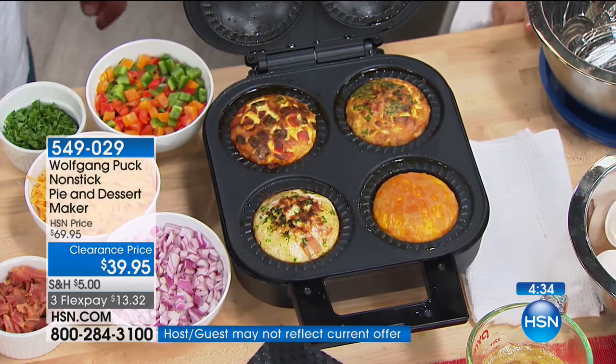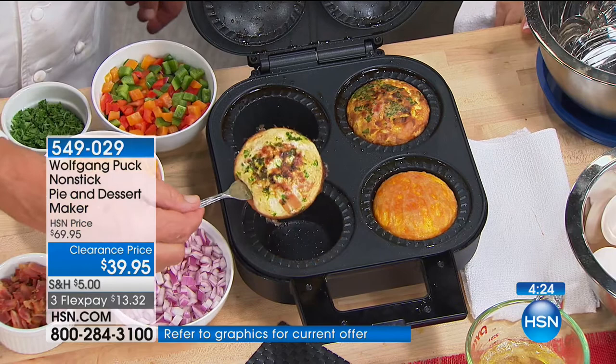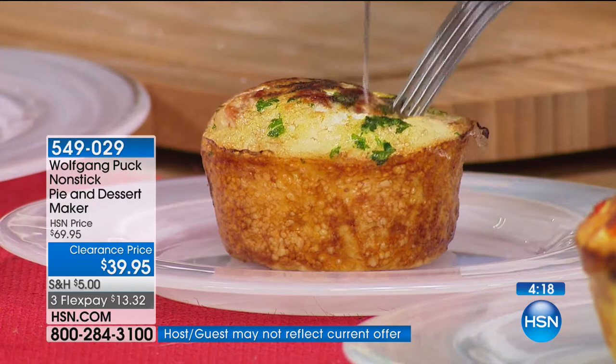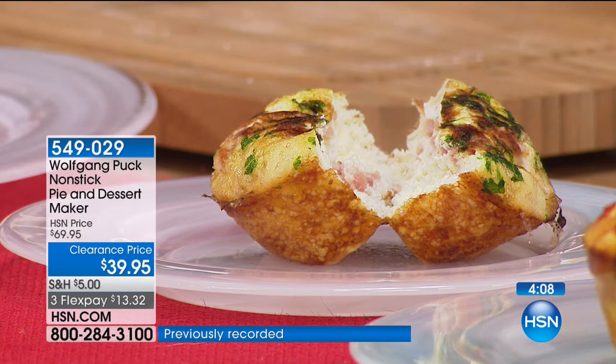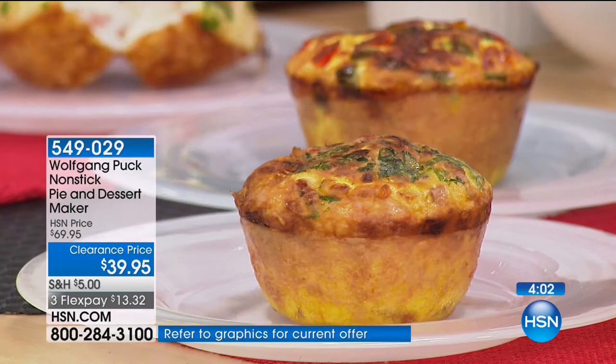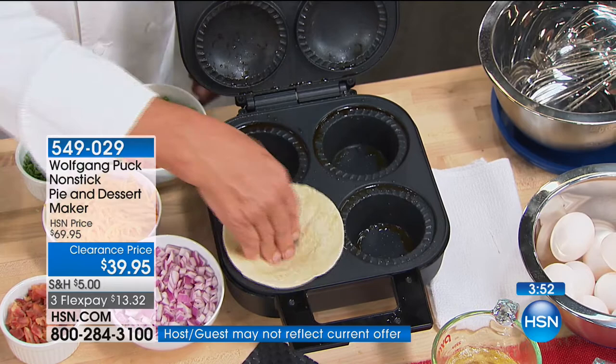Here we have all of our egg dishes — a quiche, for example. It's so simple; it doesn't stick, so you don't really need a lot of dough. You can put a little tortilla in there or a very thin slice of bread. If you want to do an egg white omelette — look how brown and beautiful it is, fluffy. Imagine how much money you save making it at home. You control what you're putting in it. Each of the four spots can have different fillings — everybody eats at the same time.